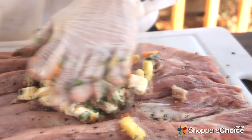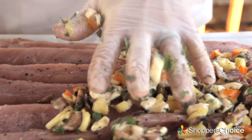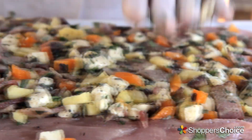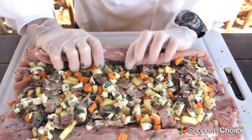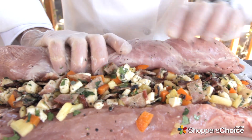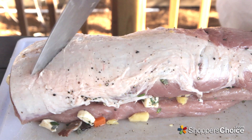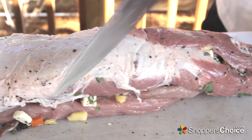Evenly spread your stuffing mixture out, leaving about two inches at the top, with about an inch of space on all of the other sides. Once you have everything packed in, begin rolling the loin up. You may need to pull it towards you slightly, and just continue until completely rolled, placing the sliced side at the bottom of the roast. Don't worry about the stuff that fell out — there's still plenty trapped inside, I promise.